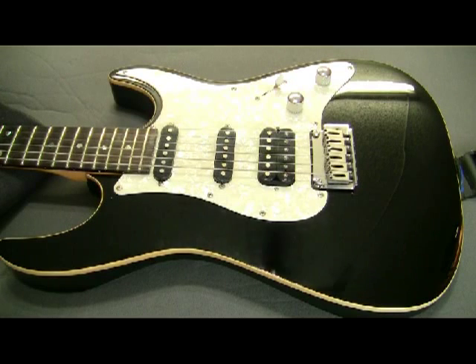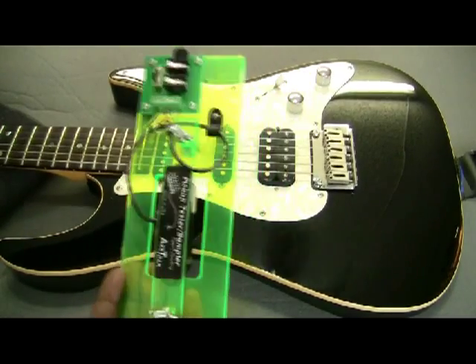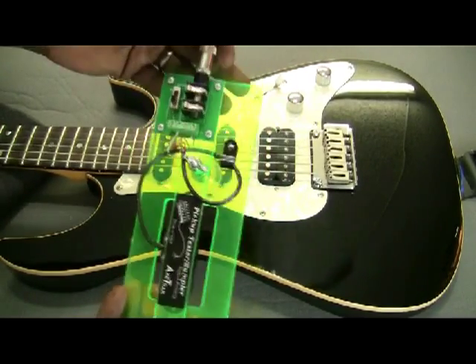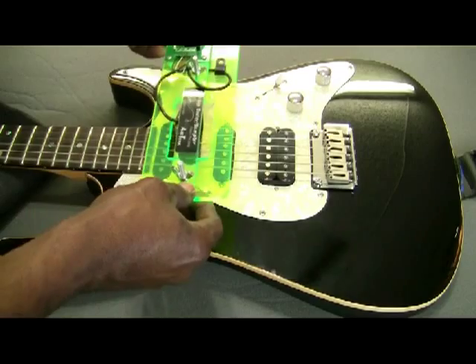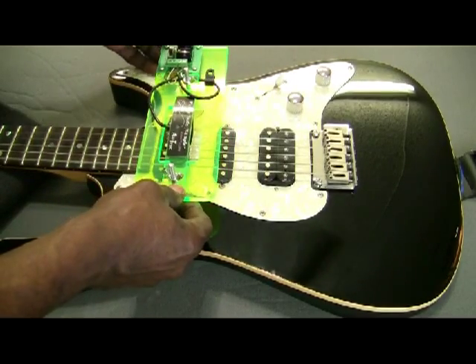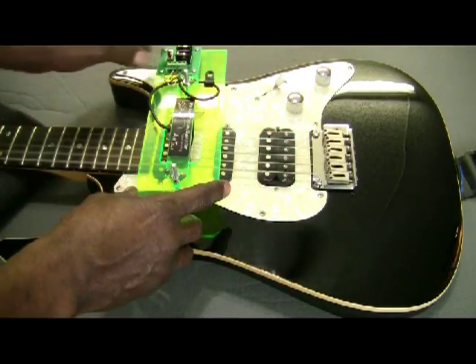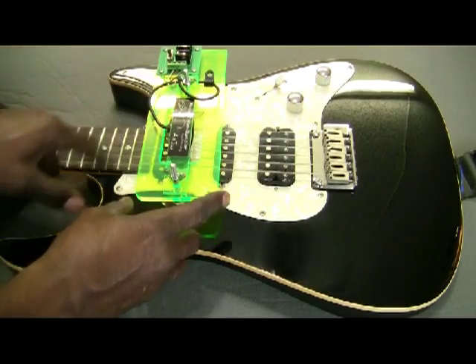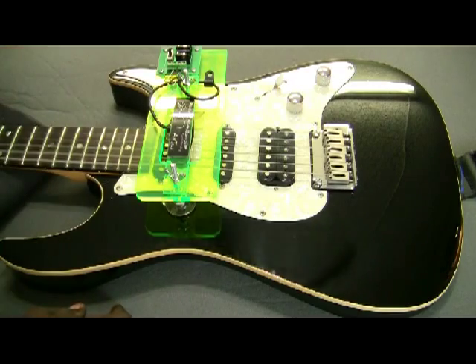Now we're going to mount the tester on the guitar so you can see the whole process from A to Z. Here I have the tester exactly as we wired it, with the guitar cable installed. Strumming the guitar there's no sound through the amp, but as I bring the tester close it begins to make sound. Pushing the switch down into the parallel position, then to the single coil position, and then to the full-output series position — you can hear each configuration.